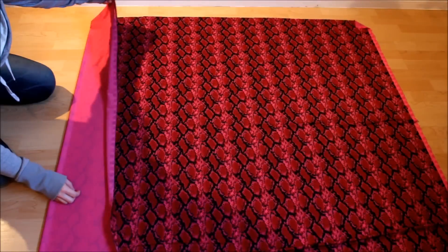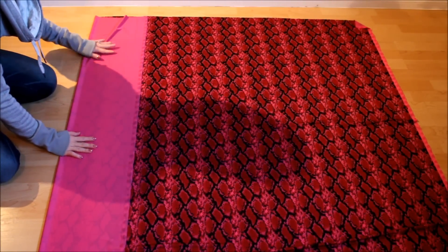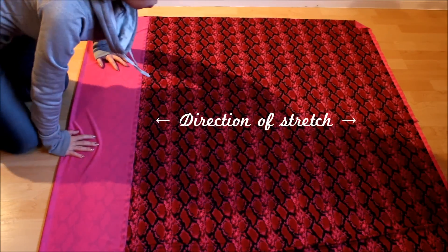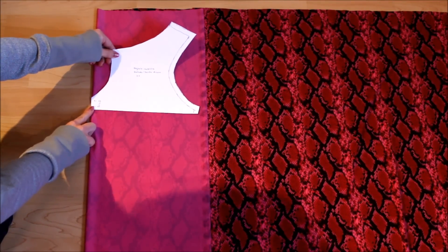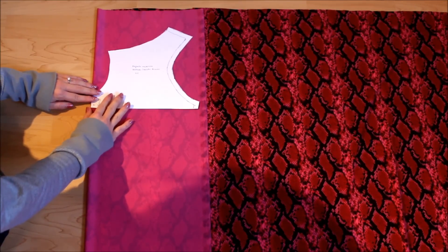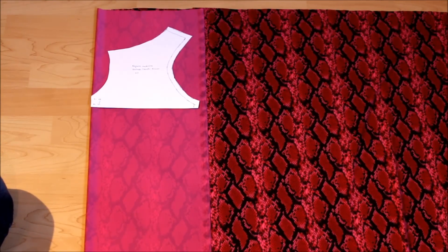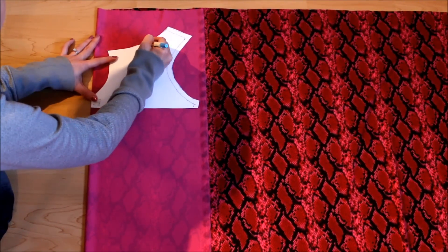Spread your fabric on a flat surface and fold it by the calculated hip measurement plus a few centimeters or an inch. Make sure the fold is perpendicular to the direction of the stretch. Place the neckline pattern and align the fold line to the fold of the fabric. I made this pattern to help you create the keyhole neckline, but it is based on my measurements, so you may need to adjust it for your size. No matter what size you are, trace the neckline only here.